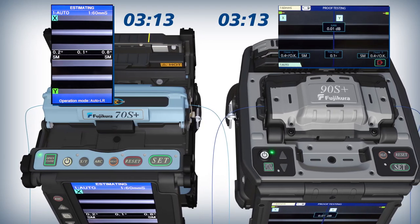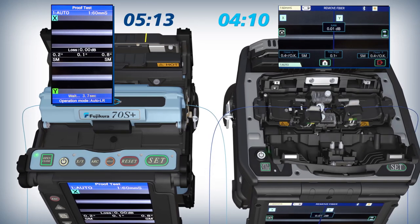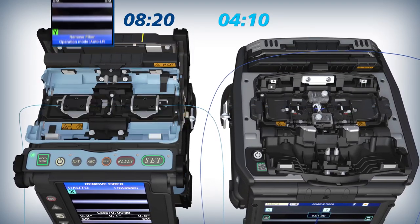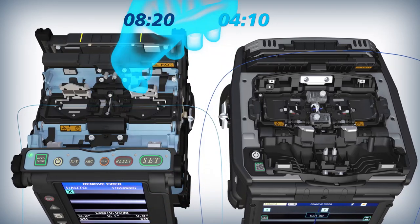Compared to the 70S Plus, the 90S Plus wind protector opens sooner after loss estimations appear on its monitor, resulting in reduced splicer operation time.